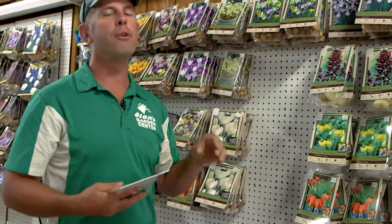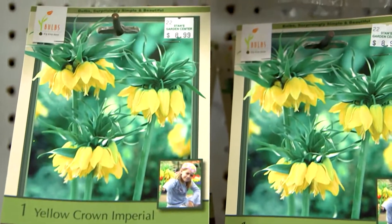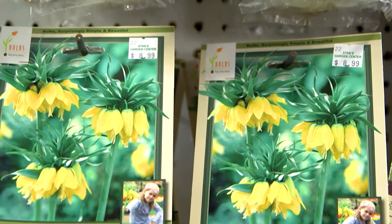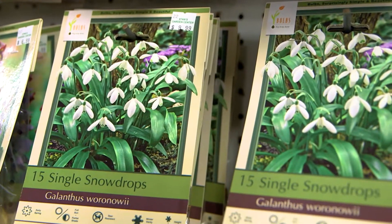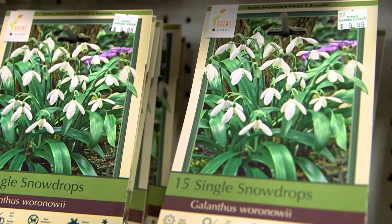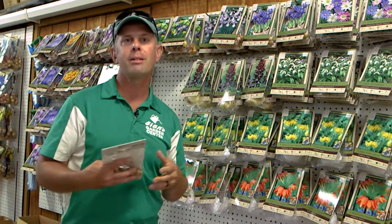If you keep going right down here, you're going to have the crown imperial, or the fritillaria. Really unique — if you want your neighbors to talk about the plant blooming in the front of your yard, maybe plant some fritillarias. They have a really beautiful cascading, very pastel color. And then the snowdrops — another spreader. The snowdrops are going to be very easy to grow, just a small bulb, push it down in. They like to colonize and spread as well.